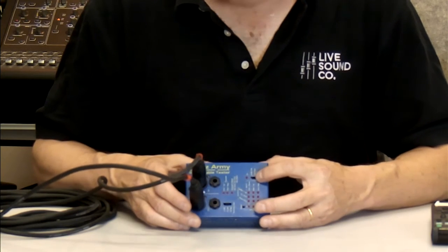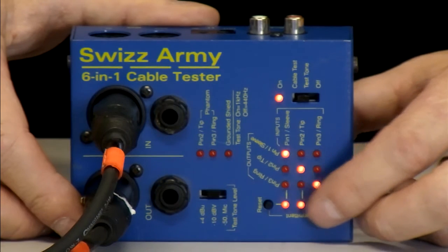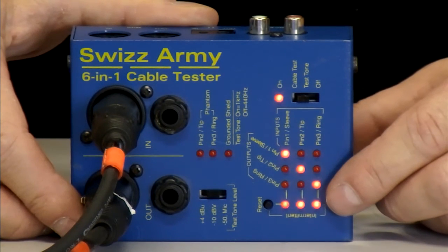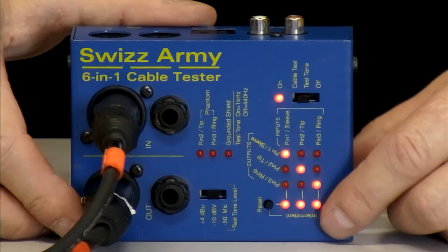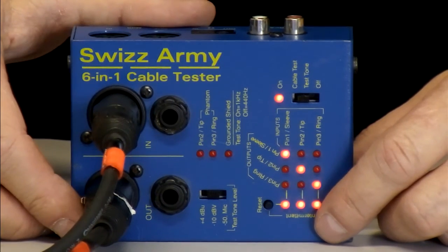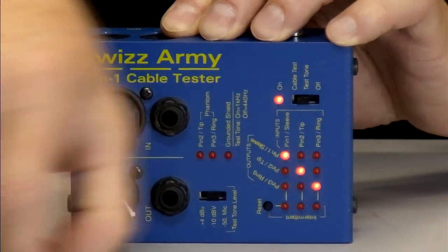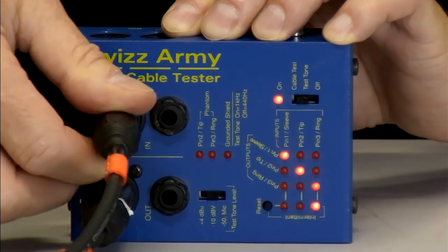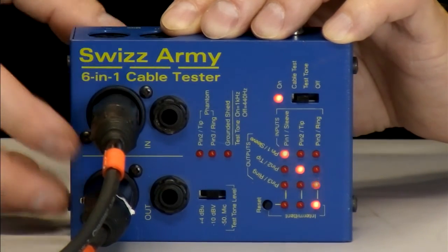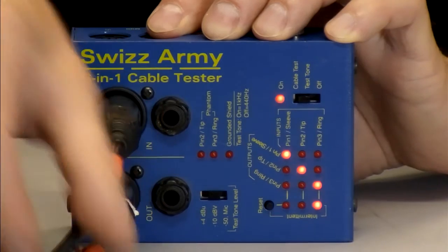I'm going to go ahead and turn this into cable test mode. Now if you notice, all the lights come on on the front. It is showing you right now that one is hooked to one, two is to two, and three to three — your cable is wired with proper polarity. However, there's another row of intermittent lights down here. When you first plug a cable in, it doesn't know that the cable is actually really good until you push this button. It will then stay off. You can wiggle your cables around all you want, and as long as those lights stay off, it's good. But if you had a problem with a slight intermittent, while you're in test mode you'll see that light come on and stay on — it will show you if there's any intermittence while you're shaking the cables.